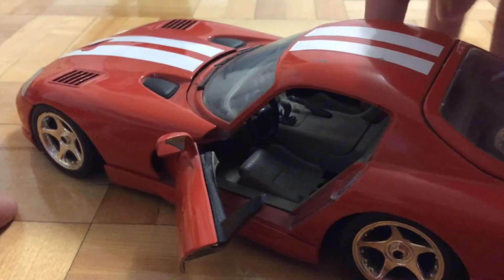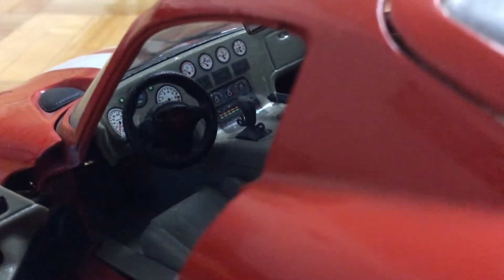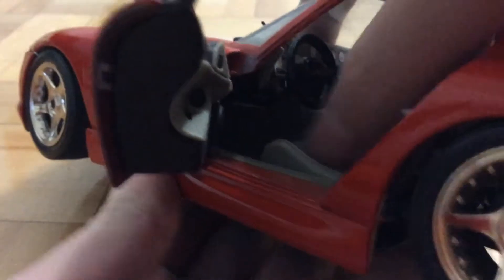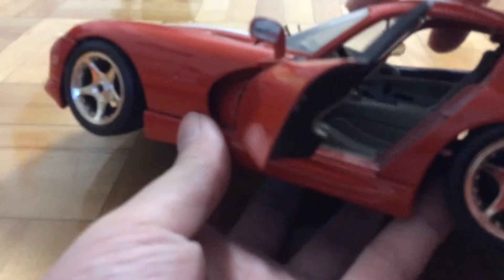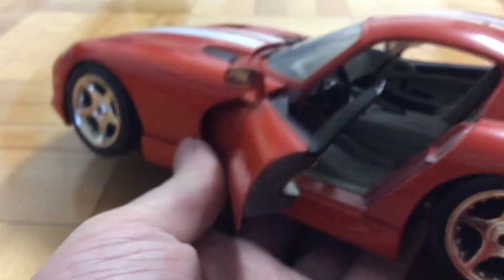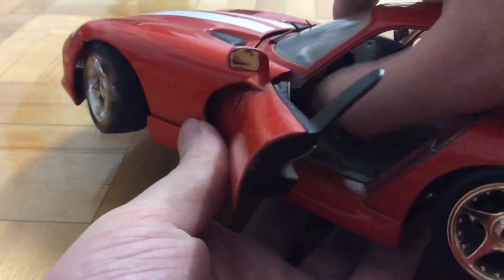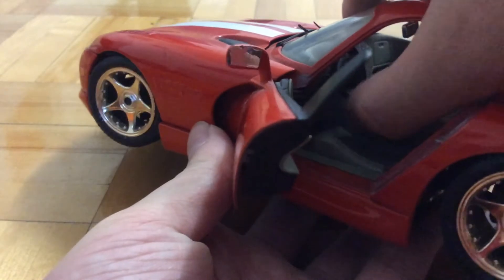And then you have both opening doors, and there are some interior details. You can see in there there's a gauge and the steering wheel, which actually steers the wheels. You can see it turns the wheels, and if you turn the wheels, it just turns the steering wheel.